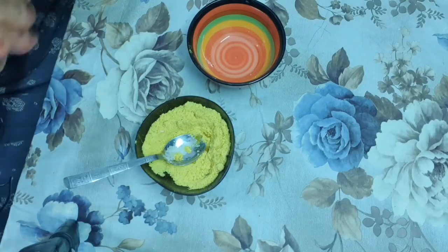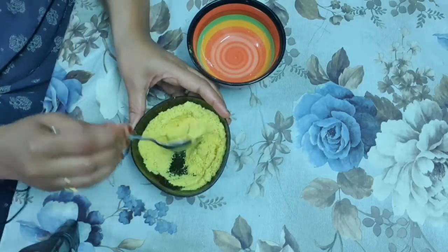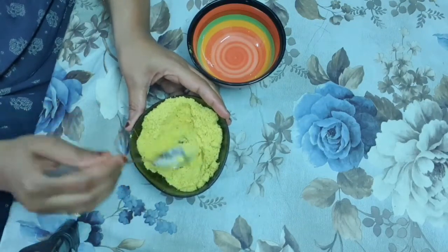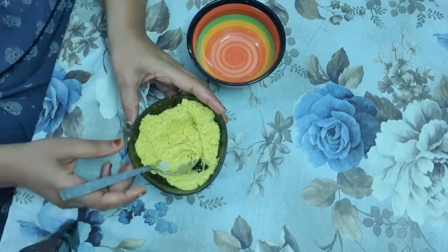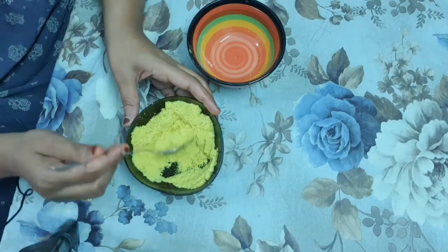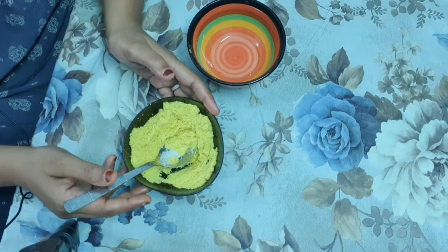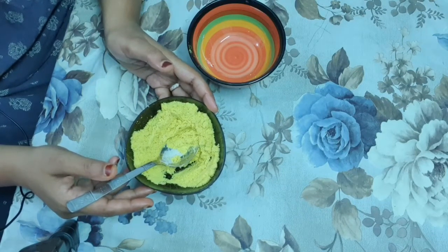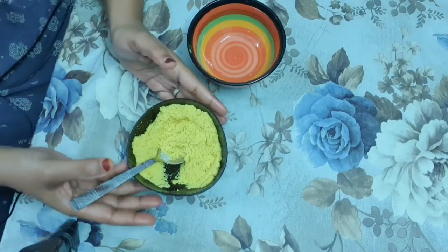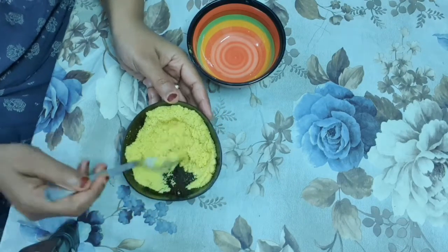It also adds a nice fragrance. Mix everything together and our thermo herbal facial pack is ready. You can use this on alternative days by adding milk, yogurt, plain water, cucumber juice, or tomato juice. Apply it on your face, leave it for 30 minutes, then rub and wash it off.